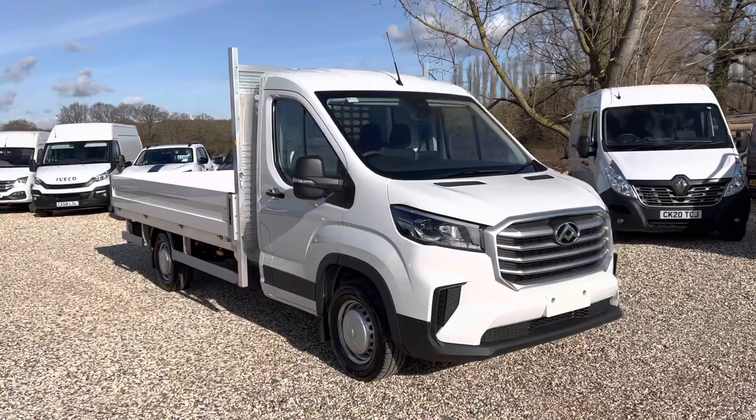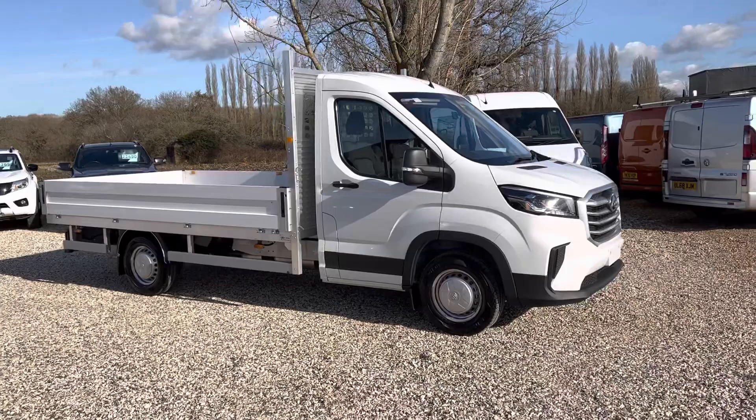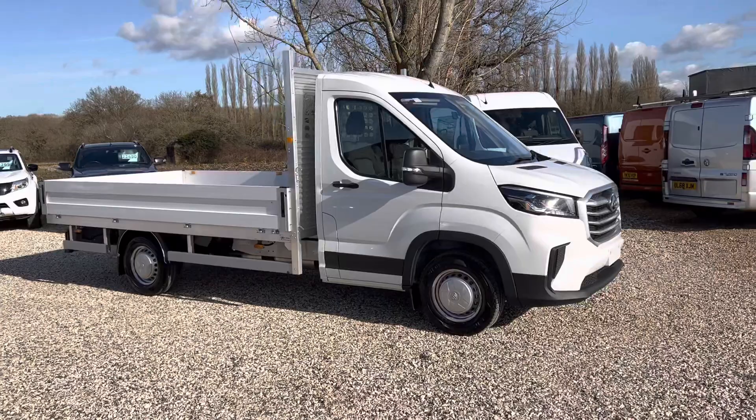Welcome to Millbrook Maxxis. Here we have a Maxxis Deliver 9. This has got a drop side body on the back, built by UK Truck Bodies.